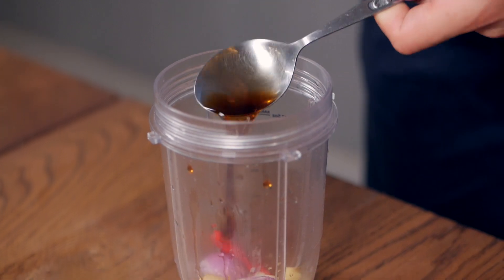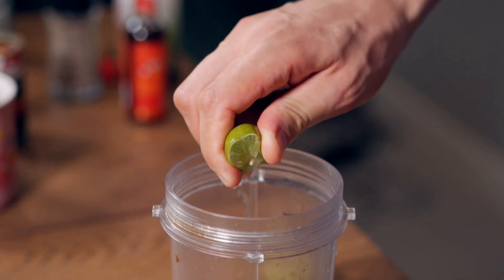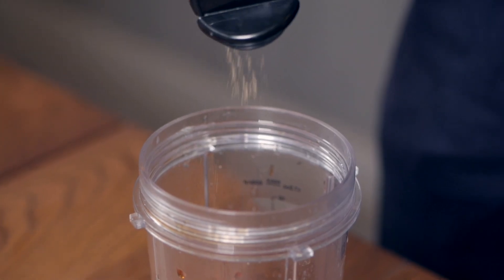Two tablespoons of soy sauce, a little bit of water, and about a tablespoon of tomato paste. In terms of spices, you can add regular salt but I like to use some smoked salt because it gives it a nice barbecue flavor. I'm also adding about a teaspoon of smoked paprika, about one lime or a little bit of lemon juice, and some pepper.